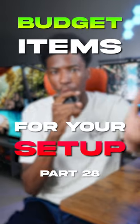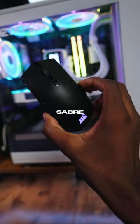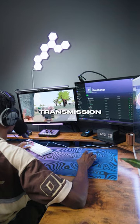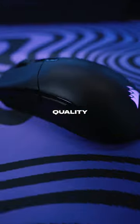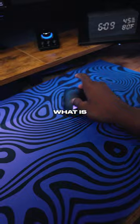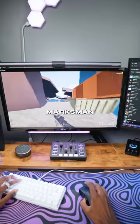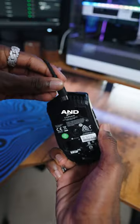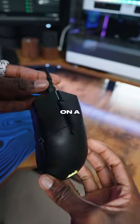Bunch of items that you need for your setup, part 28. This is Corsair and their Sabre Pro Wireless Gaming Mouse. The mouse offers sub-1ms wireless transmission speeds and just insane quality for a budget mouse. It has super simple RGB lighting that isn't too overwhelming, but what is overwhelming is the fact that it has a Corsair Marksman native 26,000 DPI optical sensor, which is insane, and the mouse can last up to 90 hours on a single charge.